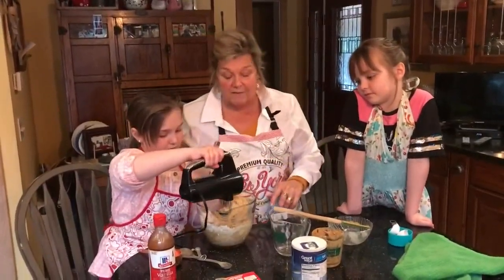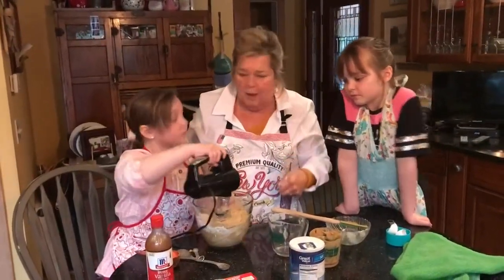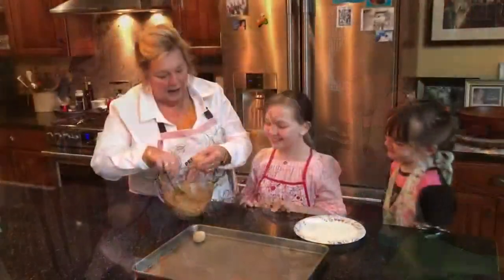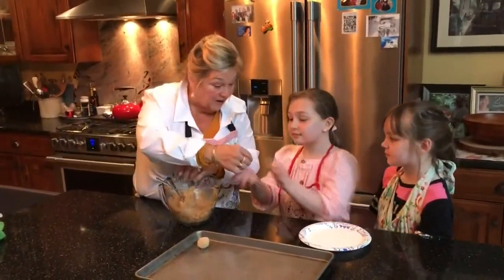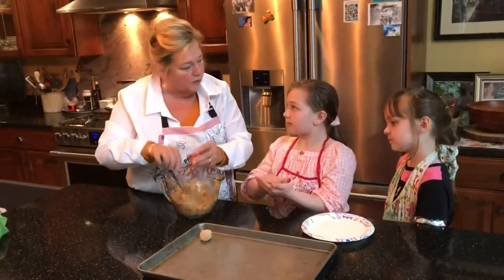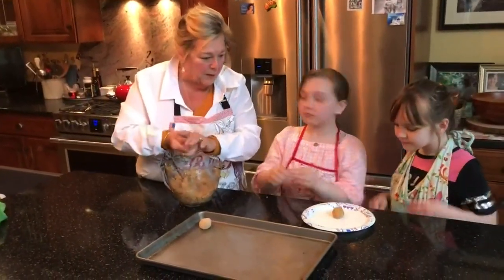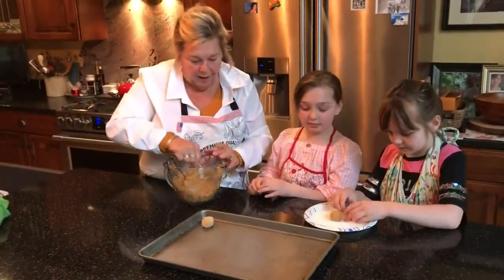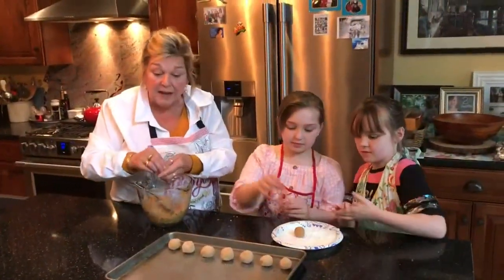This batch actually does have that oil, so if it's really thick, just a few drops of milk helps — but I can tell this batch is not gonna need it. You're gonna take about a one-inch ball. Danielle, you're gonna roll it into a ball, nice and smooth. Drop it in the sugar after you get it rolled. We're gonna fill up this baking sheet.